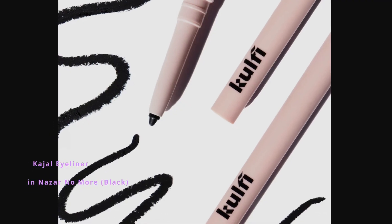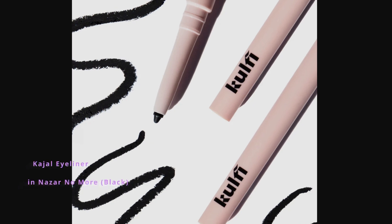Now let's move on to the next step. Use any kajal that you have because we're going to draw a liner. The one I'm going to be using today is from Kulfi Beauty in the shade called Nazar No More. I'm just going to draw a line just above my lash line. It's okay — you don't have to be perfect because we're going to smoke it out later.